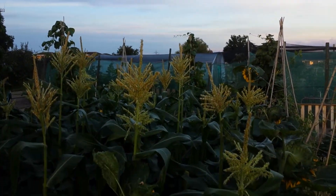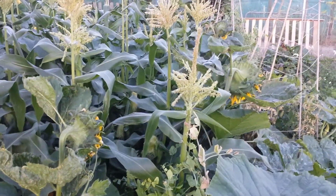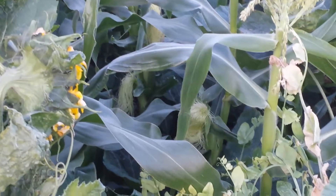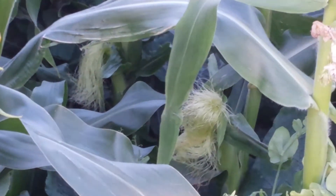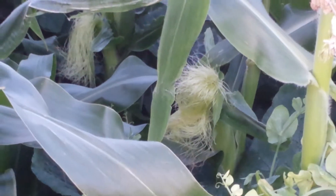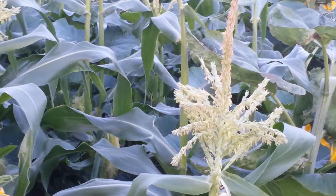I planted several varieties of sweet corn this season, and this one that you are seeing here is called Lark. As you can see, it already has some tassels on the corn itself.